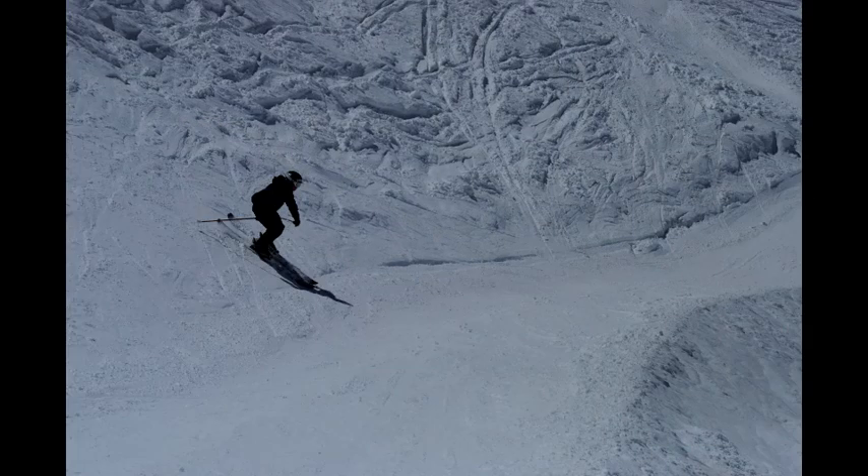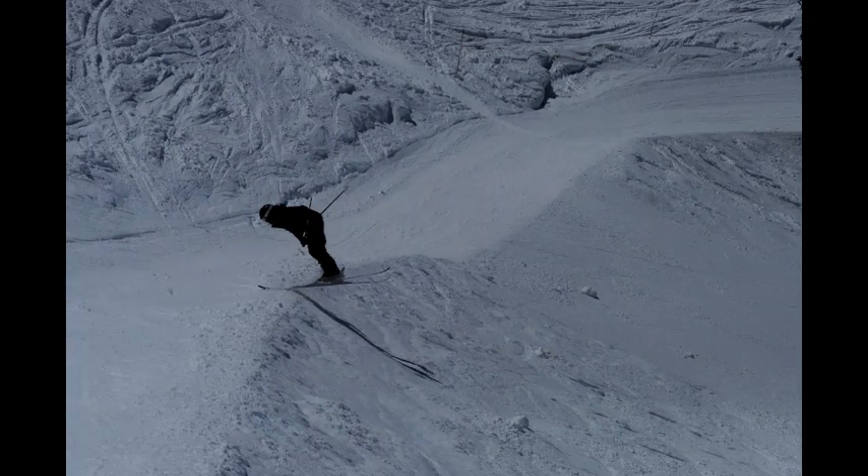Today on Band of Paws, Tan Snowman demonstrates a nosebutter 360.